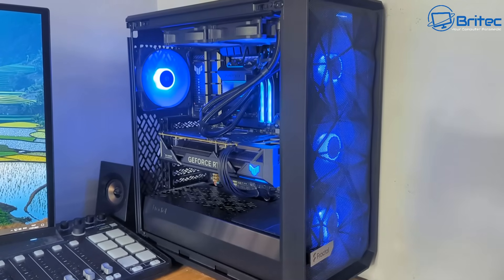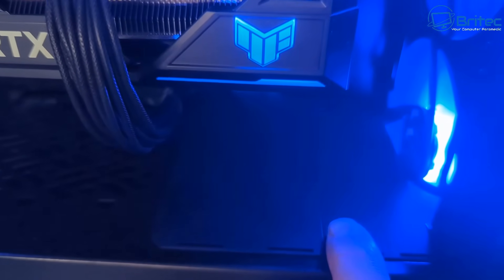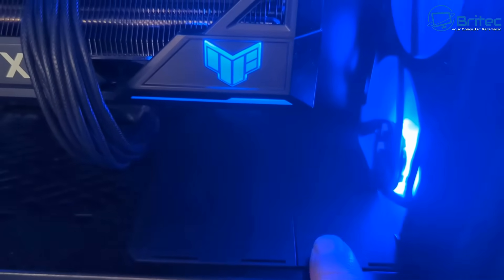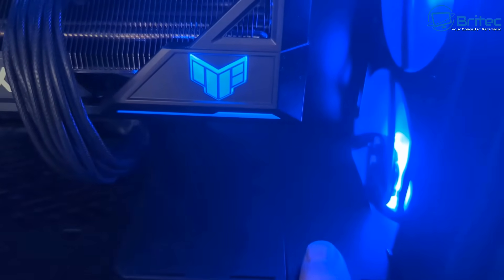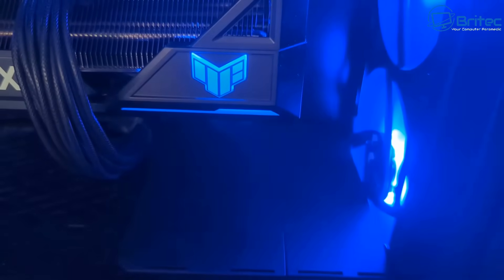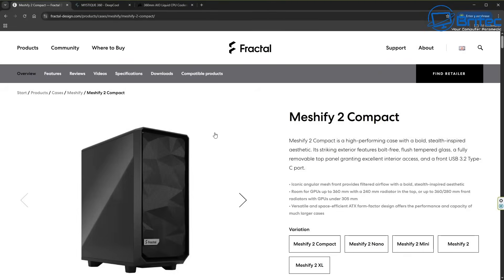What you need to do is do a bit more investigation and work out whether the radiator will fit in the front. Now some cases will allow you to remove some of these plastic components at the front to allow the radiator and fans to sit inside the front end of that case. So make sure you buy the correct case which is going to support the cooler that you want to use, whether you want to put it up the top or at the front. In this case we are limited because it is quite a compact style case, but it does still say that we can put a 360mm all-in-one liquid cooler on there.